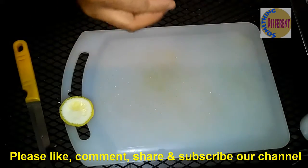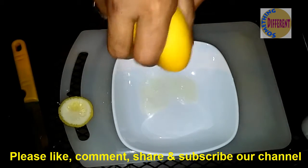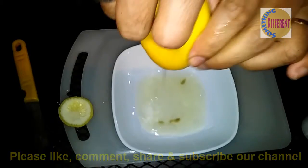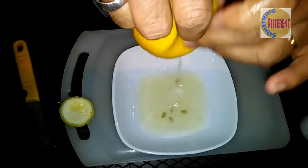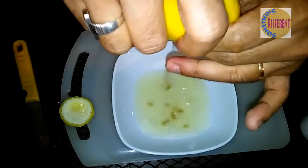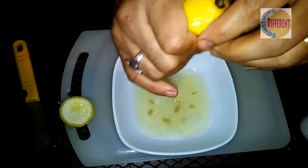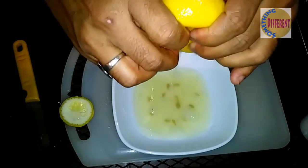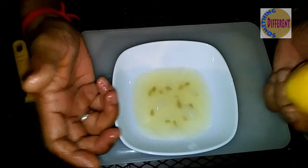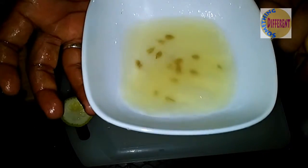Take the bowl. Don't take so much — if you take so much, then the lemon juice becomes a bit bitter. So now this one is nice. Thank you guys.